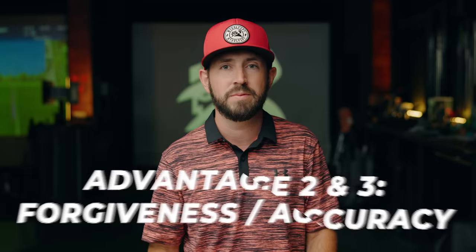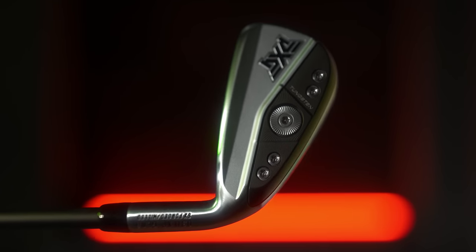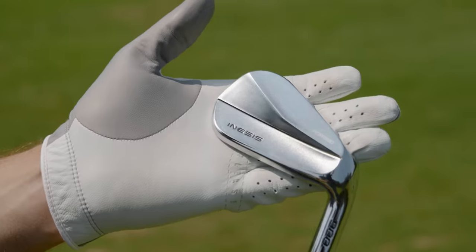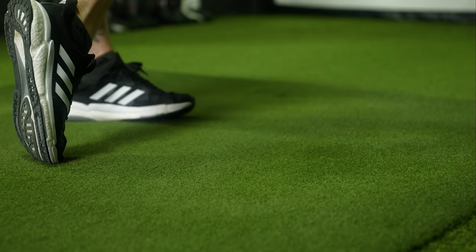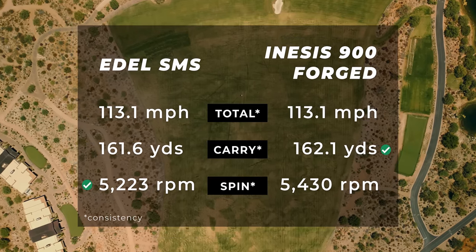But distance isn't everything. Two other key components when choosing a players distance iron are forgiveness and accuracy. Most players distance irons offer enhanced forgiveness through more perimeter weighting, a lower center of gravity, and advanced dampening systems — delivering better results on mishits and improved overall accuracy. So even if you don't strike the ball perfectly, you can expect consistent outcomes on misfires and hopefully less frustration. In 2023 testing, the Inesys Forge 900 and the Adele SMS both offered some of the best numbers for forgiveness.